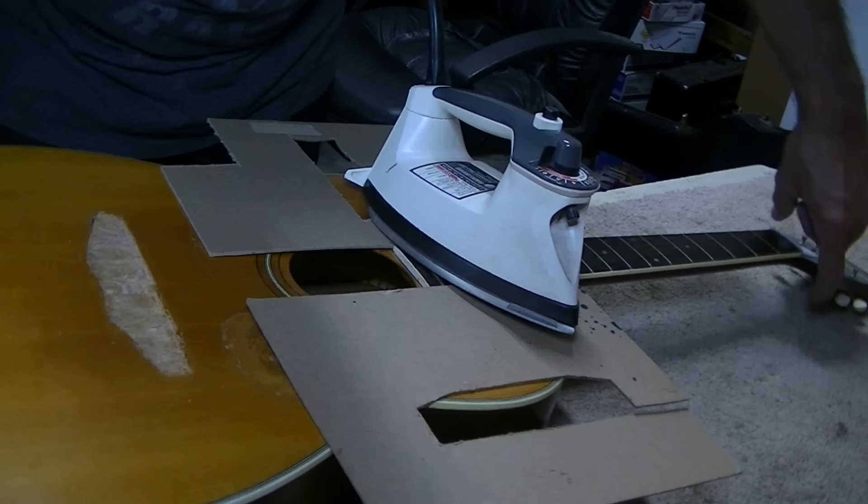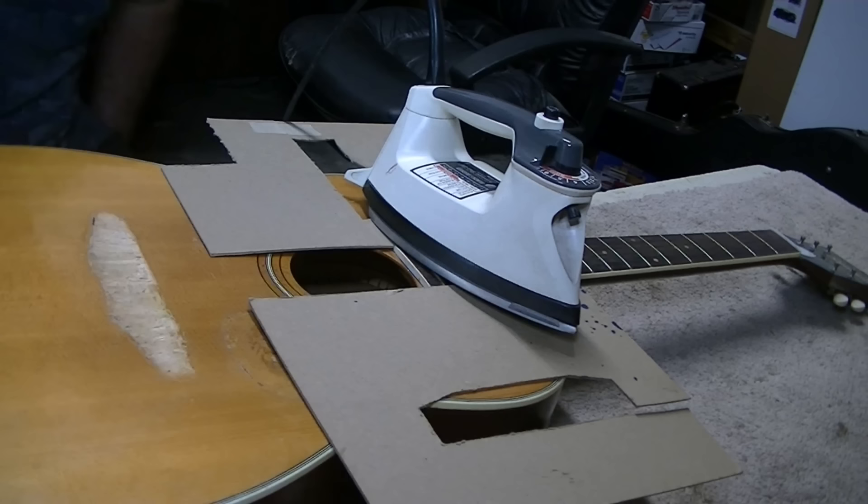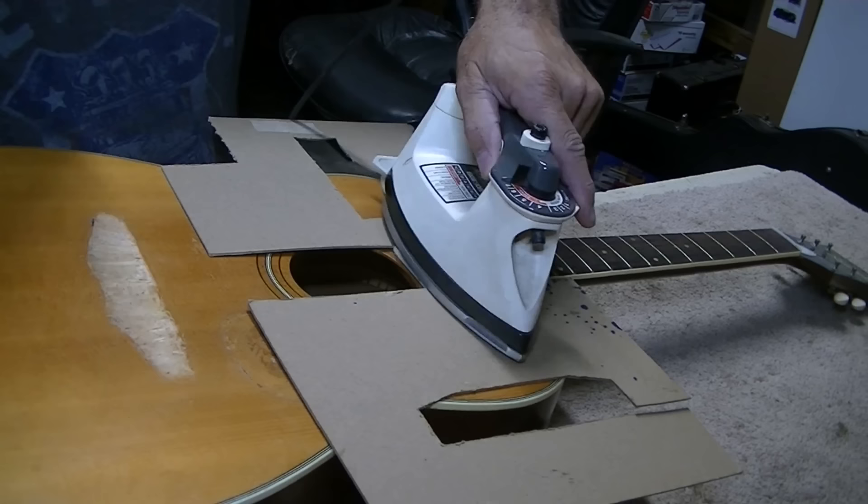I've decided to go ahead and get the neck off too, because the neck angle is way wrong. You can see under the peghead when you look flat down — it's that high, it's crazy high. I would say the strings have to be nearly three-eighths of an inch off the neck when strung up. Figure no time like the present — just go ahead and get that apart too.